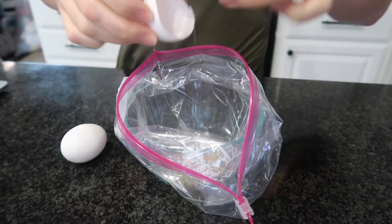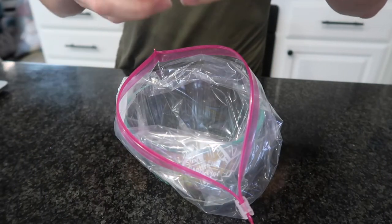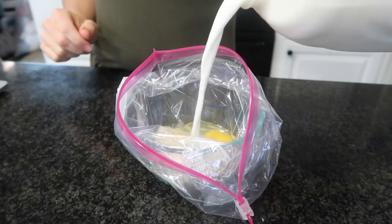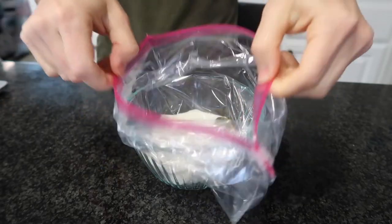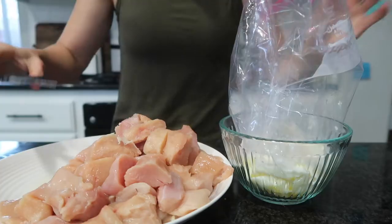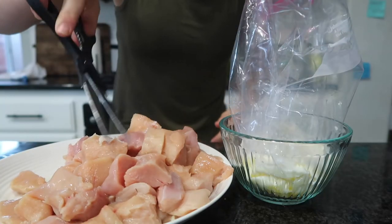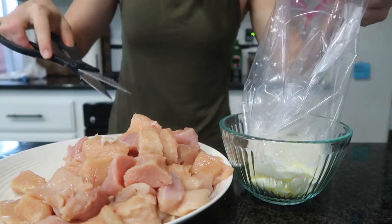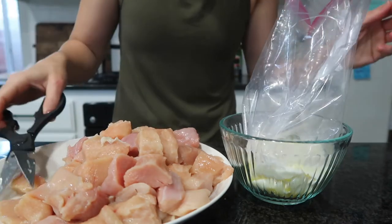Lazy girl hack: I did not want to whisk the eggs and milk in a bowl, so instead I cracked the eggs directly into the Ziploc bag, poured the milk in, and used my hands to massage it together — no need to dirty another dish. I have my cubed chicken here; I'm putting it into the milk and egg brine and letting it sit in the fridge for about 20 minutes.